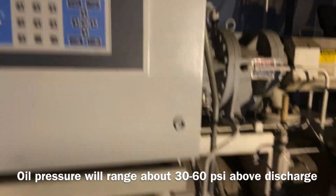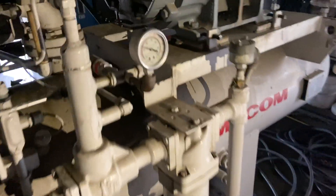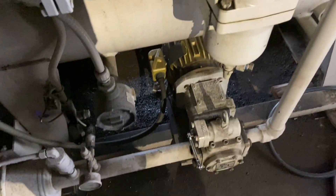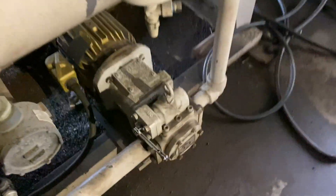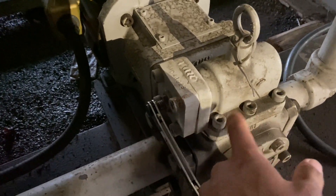I don't think my oil pressure could have gotten that high. The oil pump pressure is going to almost 300 psi — it should usually be about 60 psi. I'm thinking I might have an issue with the relief on my oil pump. I've been trying to open it, close it, and adjust it, but it's not budging, so I might have to take it apart.